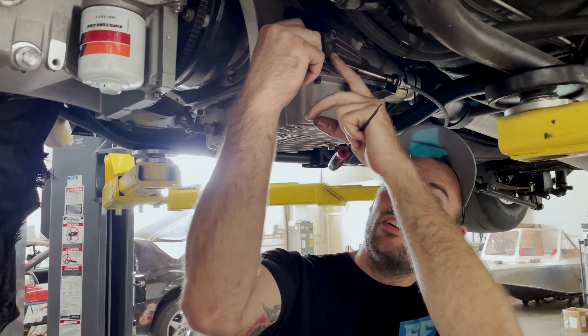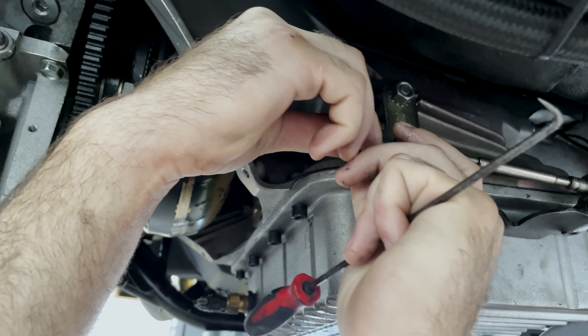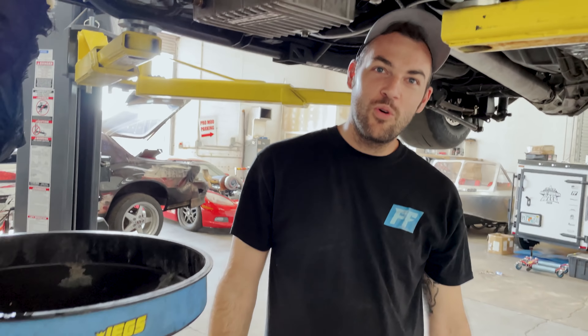So you just come in here and get her up in there. Clicks right in. Just that easy. One less thing you ought to worry about.